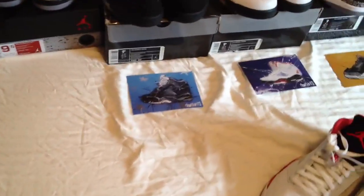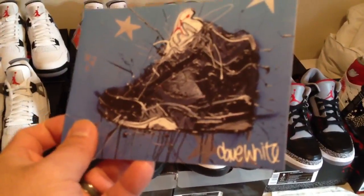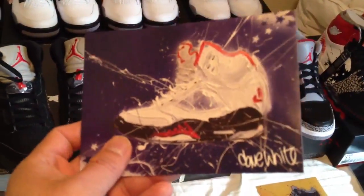I don't even know where I got them honestly. I bought these a while ago. But there was a little sticker pack that came out and I didn't realize — and I mean this is just kind of how dumb I am sometimes — but I didn't realize that Dave White actually made these sneaker drawings, these artworks, and they're actually little stickers.